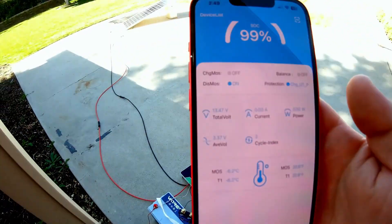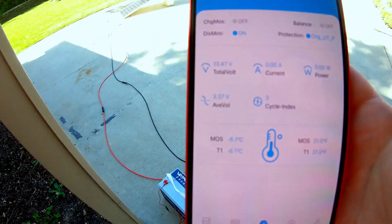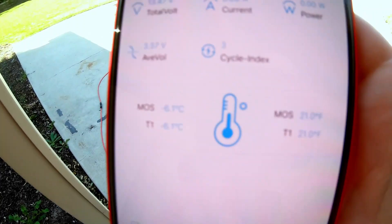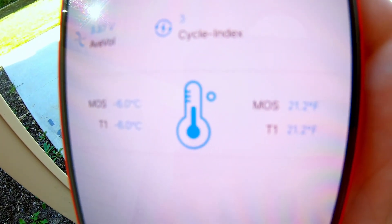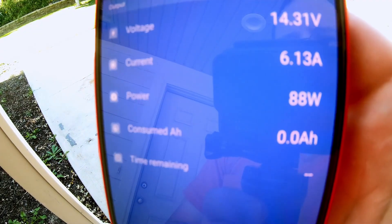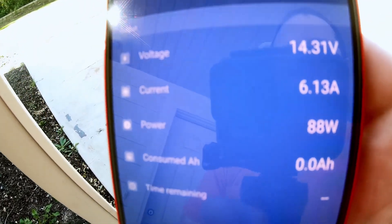We've risen to 21 degrees Fahrenheit and climbing. It's toasty out here today so we're getting some heat from outside, but there's no way it would be climbing this fast just from ambient air temperature — 21.2 degrees. Back to the smart shunt: we're pulling 88 watts through the shunt, so something inside that battery is consuming power.